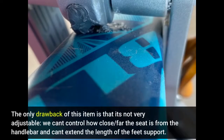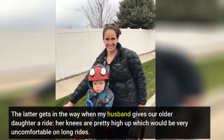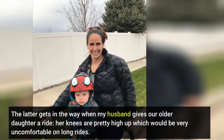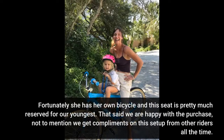The only drawback of this item is that it's not very adjustable. We can't control how close or far the seat is from the handlebar and can't extend the length of the feet support. The latter gets in the way when my husband gives our older daughter a ride — her knees are pretty high up, which would be very uncomfortable on long rides.